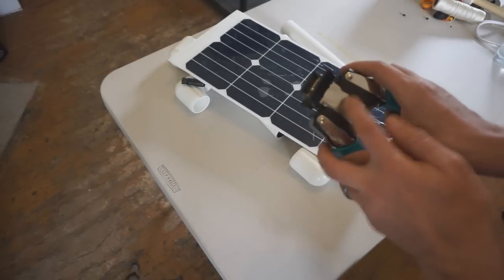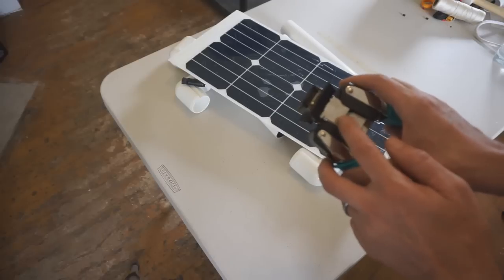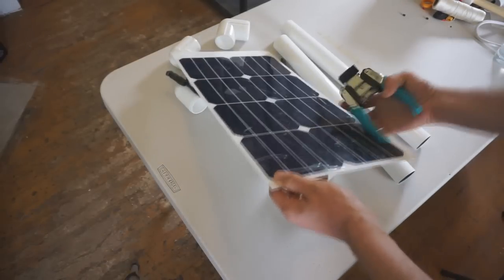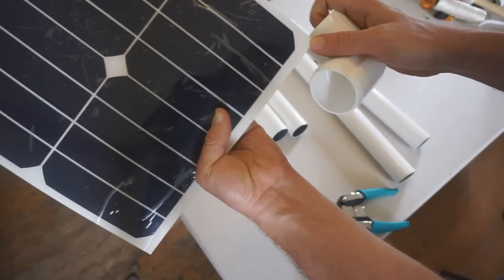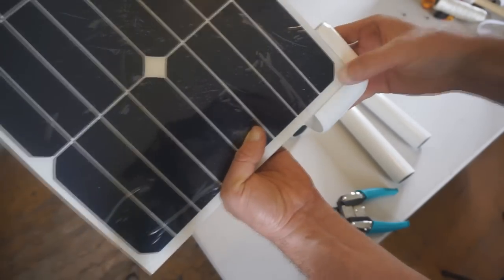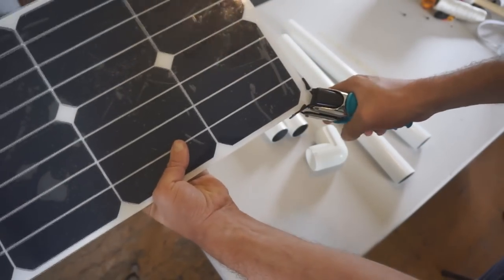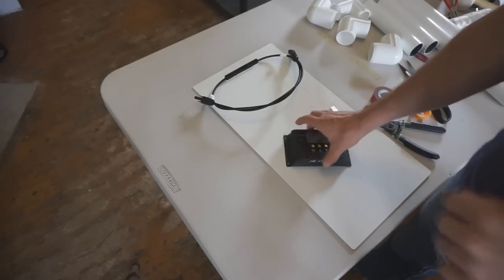Use a corner-clipping tool to clip the panel corners at a quarter-inch radius — you can also use nippers if you don't have the tool. When clipped to that quarter-inch radius, the corners fit perfectly into the corner pieces. Go ahead and clip all four corners of the panel.